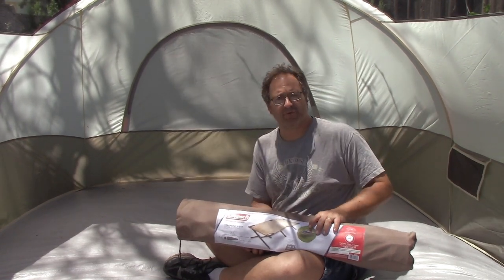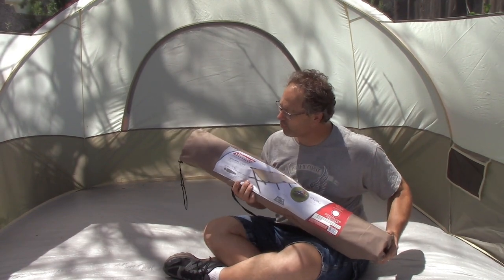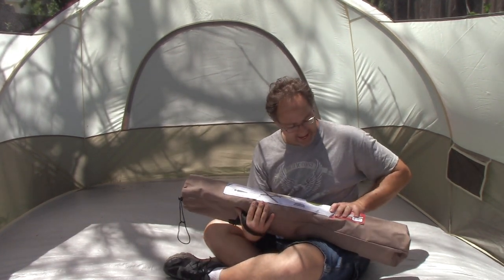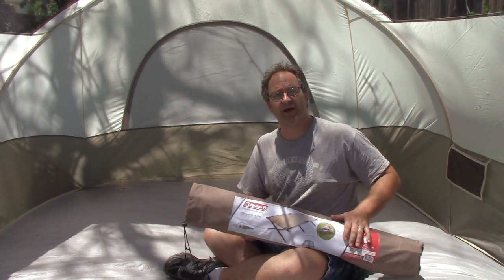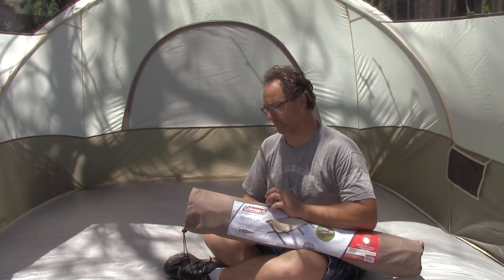Hey there friends, hello and welcome to Relaxed Mill Reviews. This month we are talking about a new piece of equipment: the Coleman Trailhead II Cot. This is a pretty cool thing to have because honestly, you've got folks like me who can sleep on the ground and wake up just fine, but getting up and moving after being on the ground — well, that's a different story altogether.